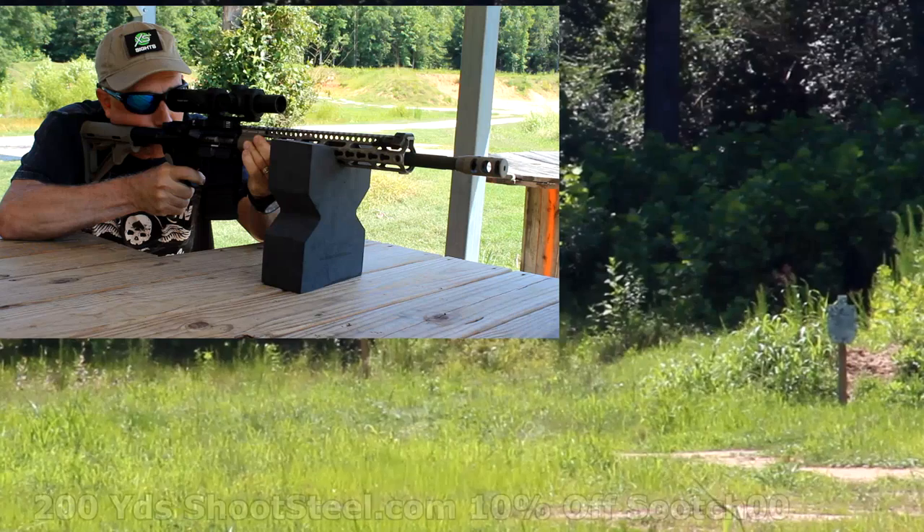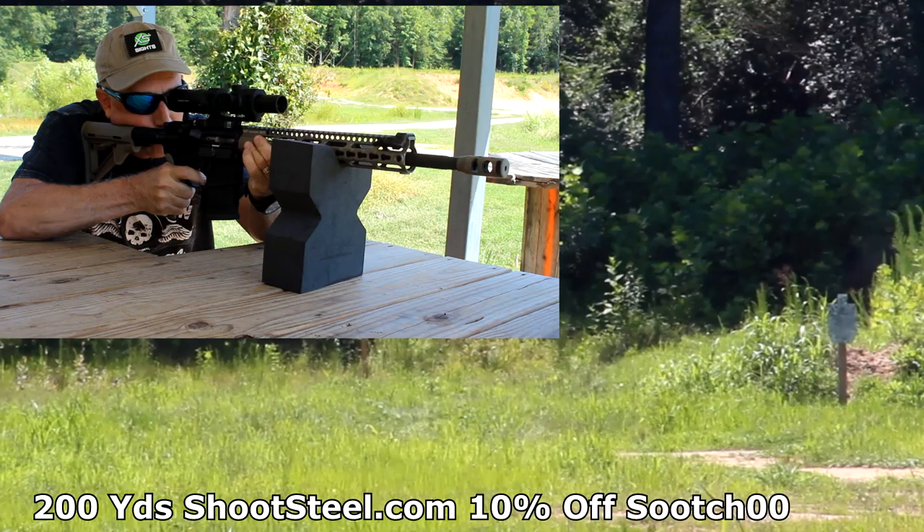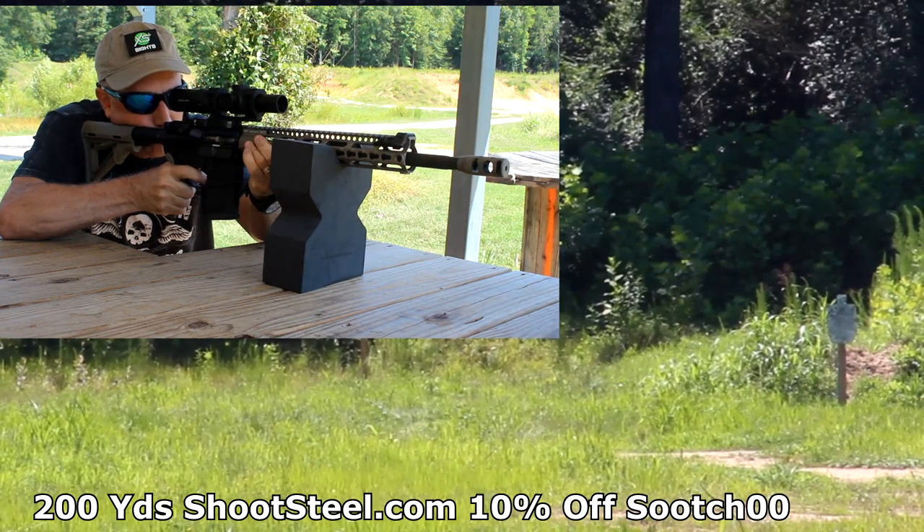The glass is good and clear. Making shots from 100 to 300 yards is just not difficult at all. You can go to the Primary Arms YouTube channel and watch Dimitri shoot really extended distances using the ACSS reticle system — he is the one who actually invented this system. The steel targets I use are from ShootSteel.com and they offer a 10% discount using code Sooch00 at checkout.